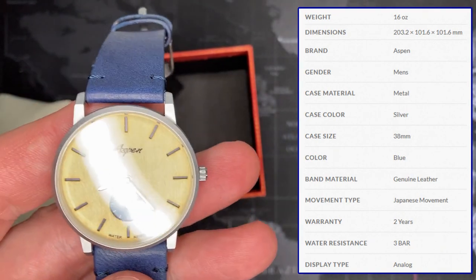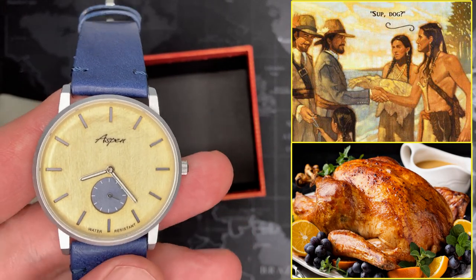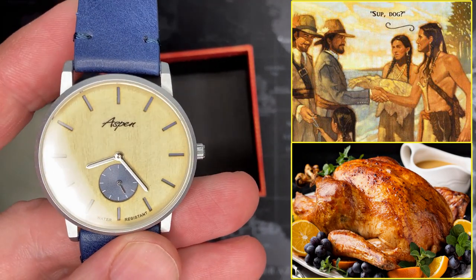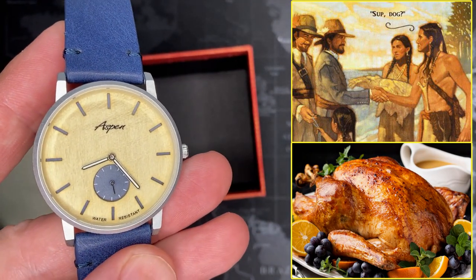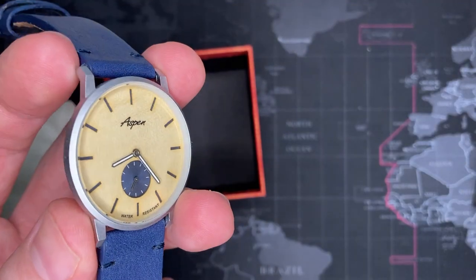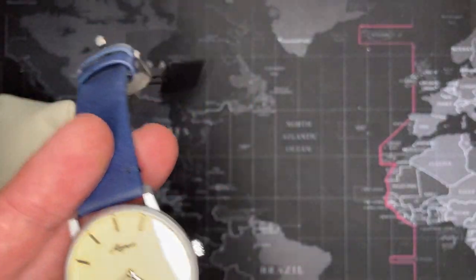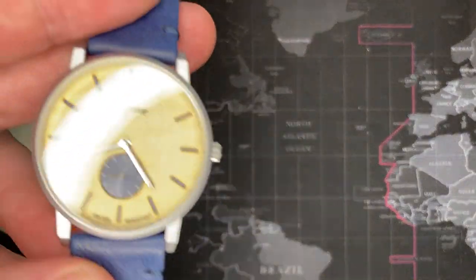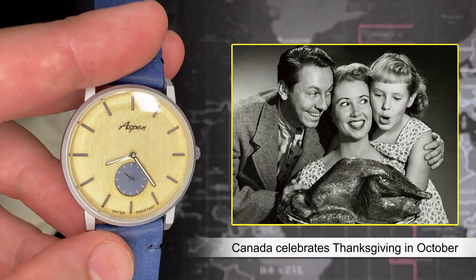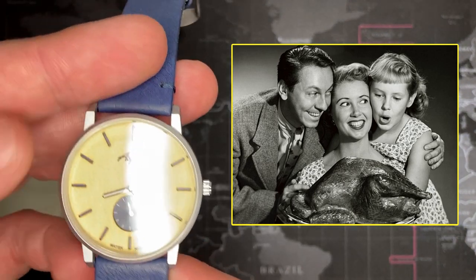This is my last video before Thanksgiving. I have about — believe it or not — 20 watches that I've already started videos on but haven't completed yet, and this was one I just wanted to get out of the way. I won't be making two videos this week because it's Thanksgiving and I have a lot of family coming over, but I'll start knocking out those other ones. Happy Thanksgiving for those of you in the United States — and Canada celebrates something like it, but it is uniquely a U.S. holiday.